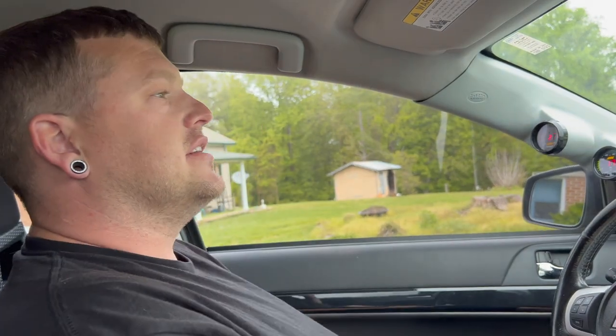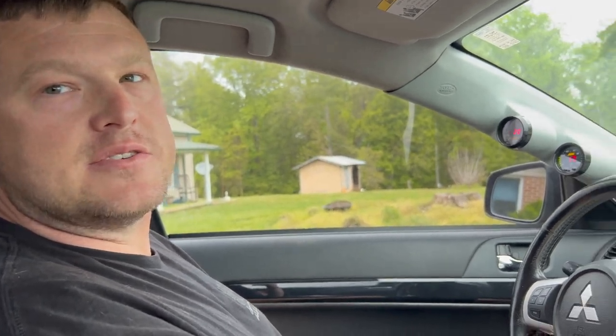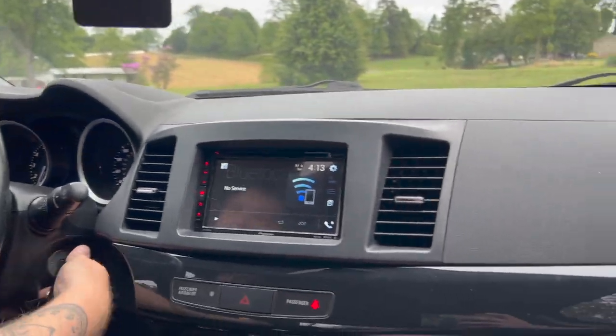So what all's done to it again? AMS, test pipe, ETS V2 exhaust, AMS intake, tune. Nothing too crazy. Definitely fun though, for sure.